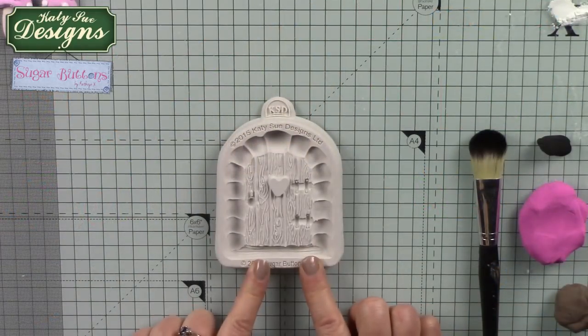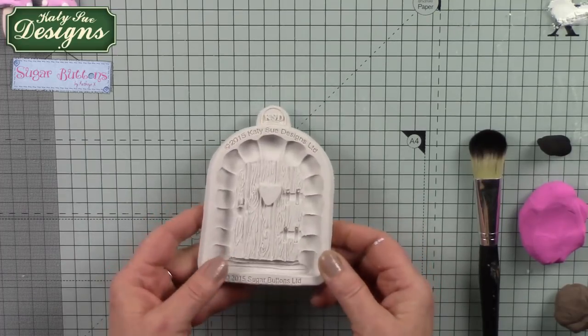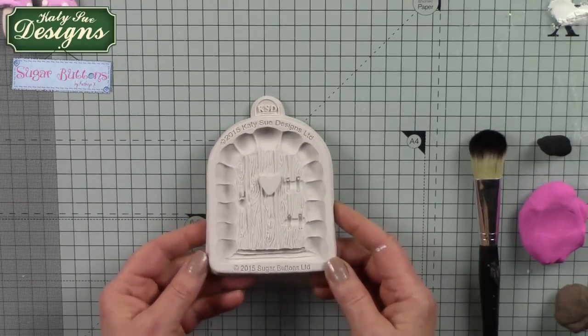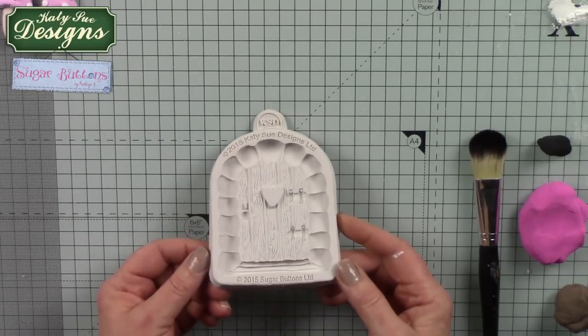We're going to show you how to work with the Enchanted Door today. This is a great mould - it's very versatile and can be used for all sorts of different things: a fairy door, a church door, the door to an enchanted castle - your imagination really holds no bounds. It's quite a chunky mould, made of food grade silicone, so it's used for fondants and edible foods as well as clays, waxes, soaps, and all those other things you can put into the Katie Sue moulds.